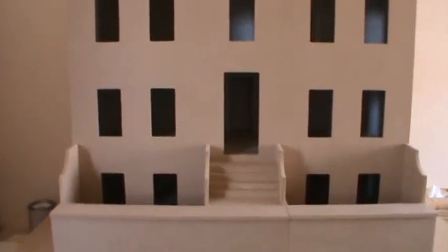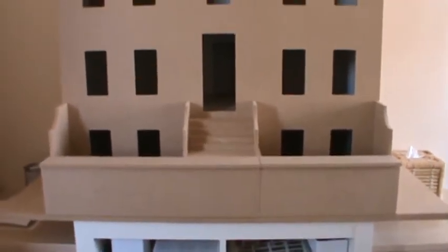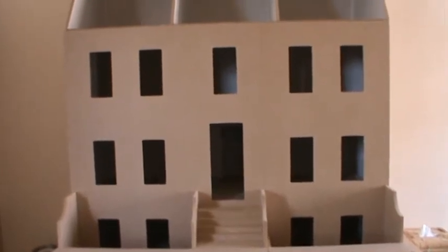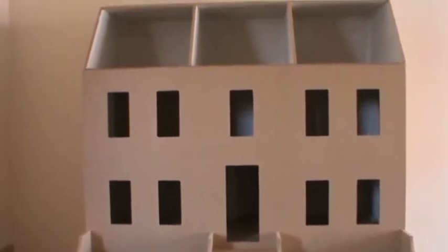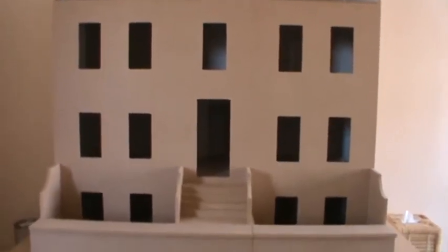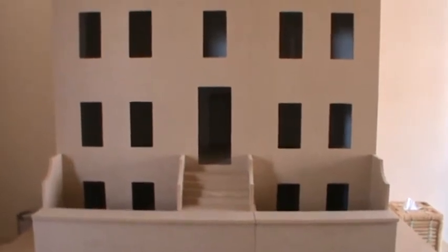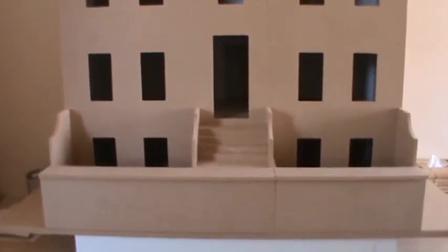Two reasons I bought this kit. One is it's a decent size — it's 36 inches wide and 24 inches deep. It gives you as many rooms as you want to work at if you want to rebuild the inside. It talks about having 10 rooms in the house and then 3 in the basement if you're just keeping the kit as it comes, as it's delivered to you. So that would give you a total of 13 rooms to go at.